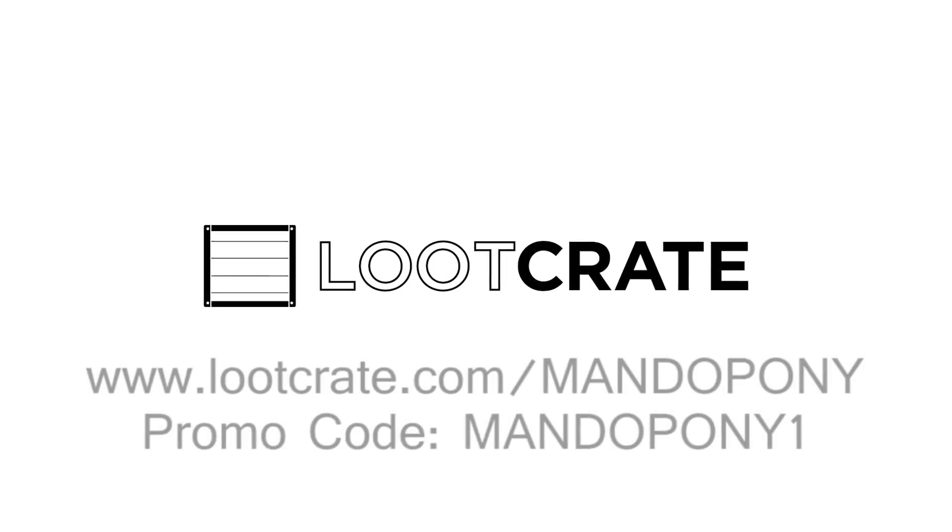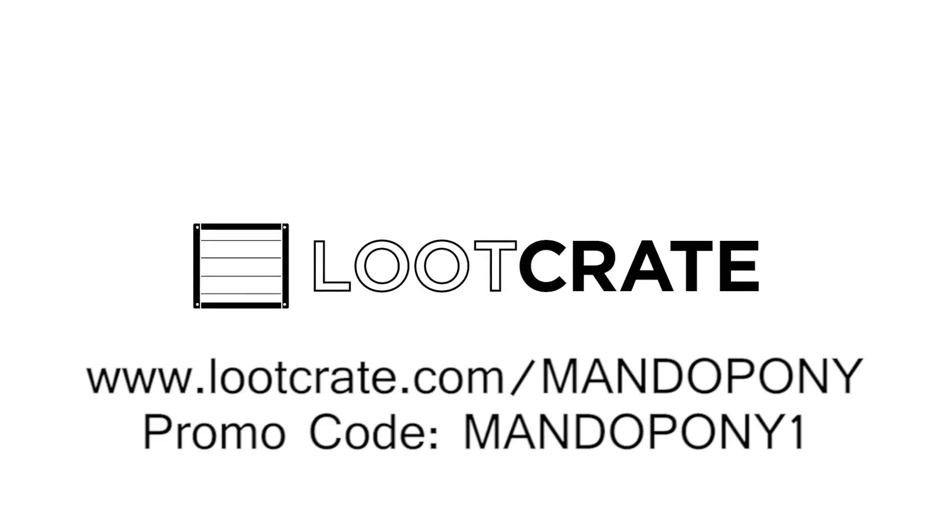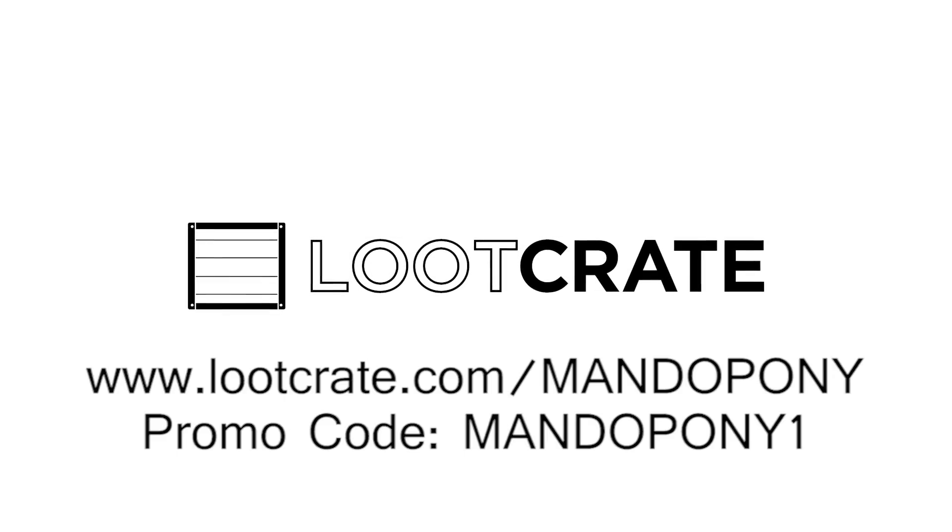This video is brought to you by our good friends at Loot Crate. To save 10% on your first month, go to LootCrate.com slash mandapony and enter the promo code mandapony1 today. Thanks, Loot Crate!